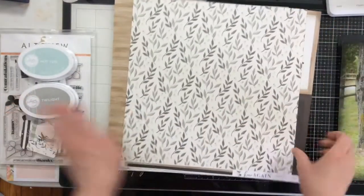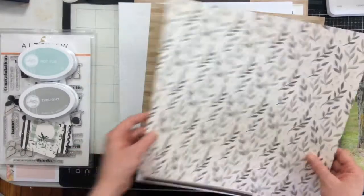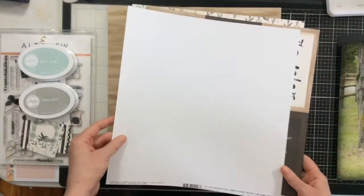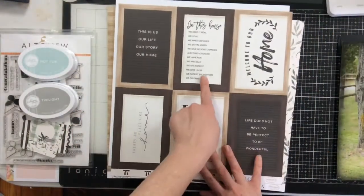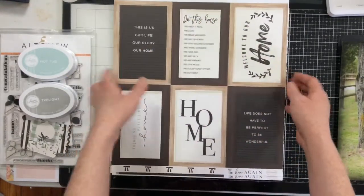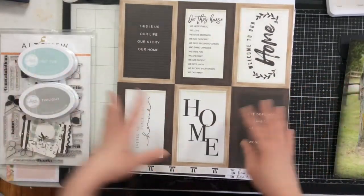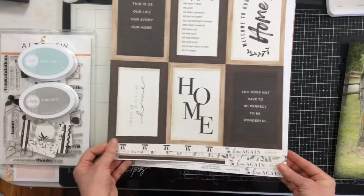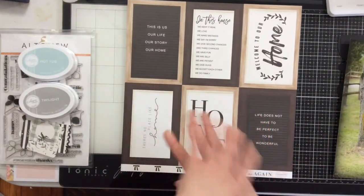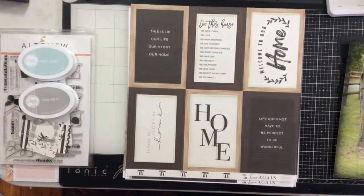I want to use this beautiful wood grain paper as the base for my layout and mat my photo on it. I'm going to stamp with this one, and I really want to add this cut apart sheet to my layout — I'll read it to you as I get into the voiceover. That's just to give you an idea of what products I'm using today. Let's get creating! When you're done watching, please head over and give Alex some love too.